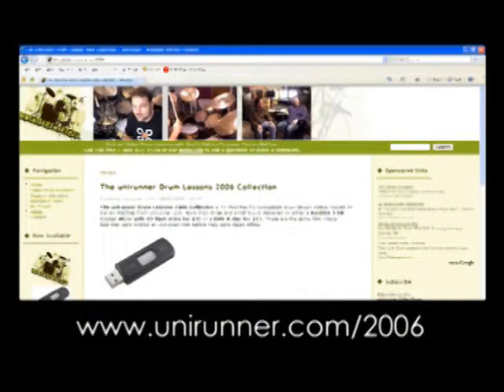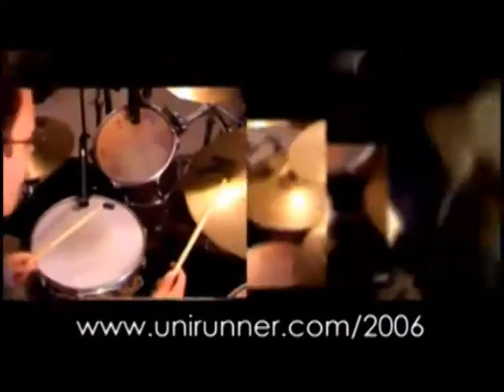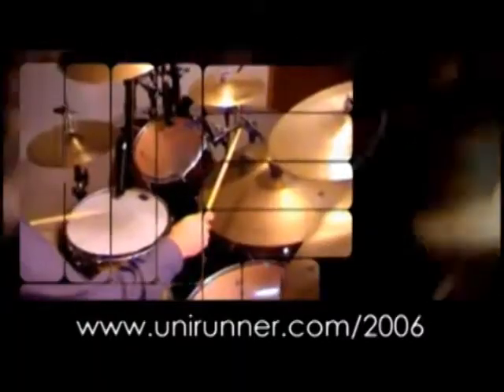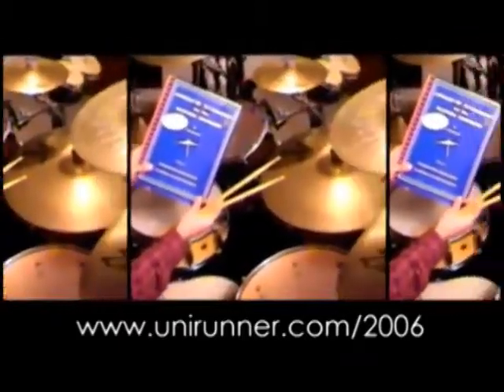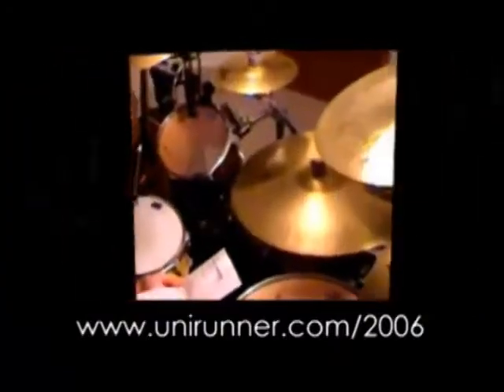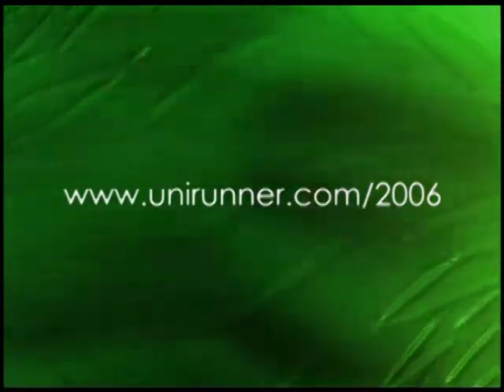Now available from unirunner.com — it's the Unirunner Drum Lessons 2006 collection. It's 42 iPod, Mac, and PC compatible drum lesson videos hosted by Darren Mathis from unirunner.com. More than three and a half hours, delivered on either a flash drive for $35 or a DVD-R disc for $15. Some of the 42 titles include double strokes, match grip, paradiddles, triplet drum fills, using double strokes, subtle double kick drum technique, the power of the flam, tuning and head comparison, and much more. Proceeds go to support this year's free video podcast. For more information, go to unirunner.com/2006. Thank you for your support.